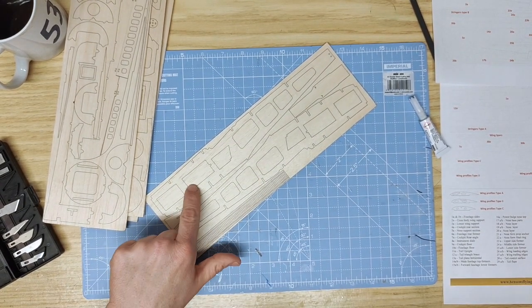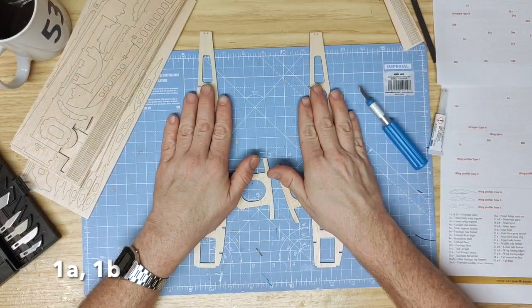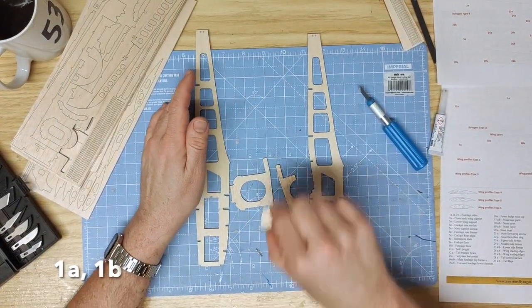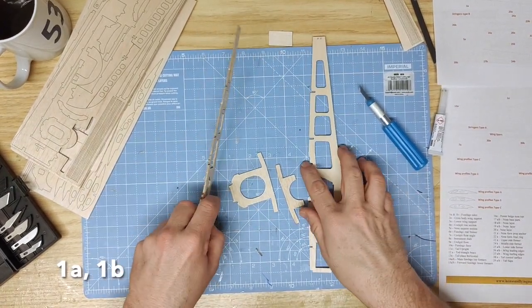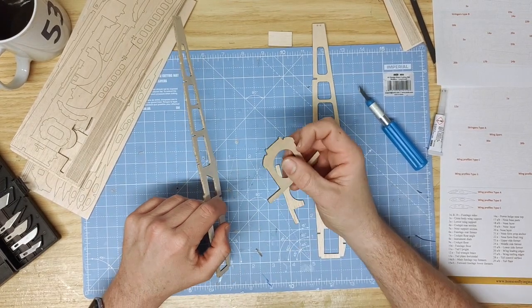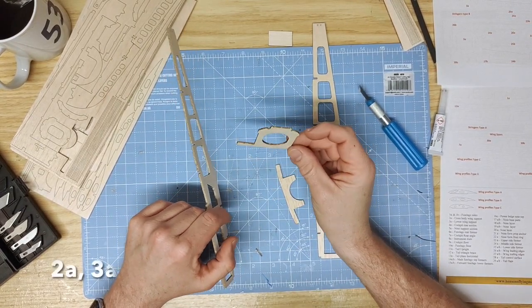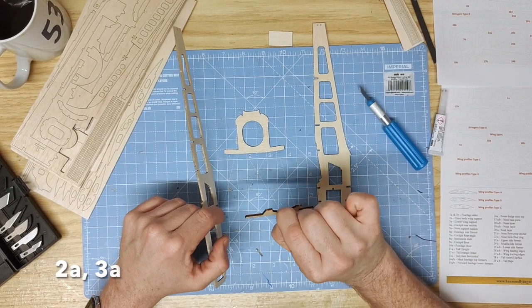The first parts you will need are parts 1A and 1B, the fuselage sides. After removing the parts from the sheet carefully, we can begin assembling. The parts to join these together are parts 2A, the crossbody wing support, and 3A, the lower wing support.